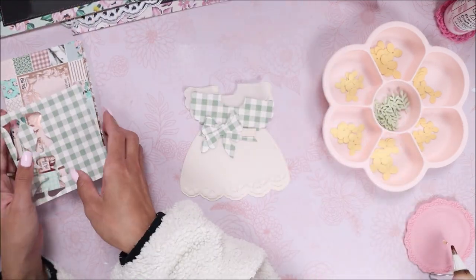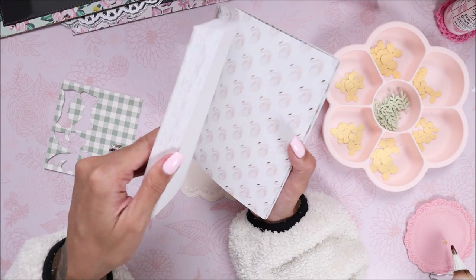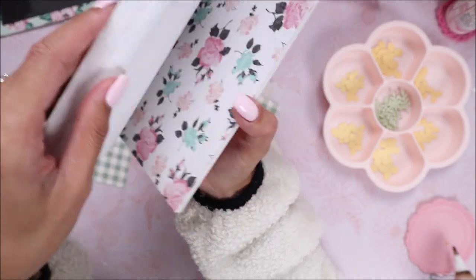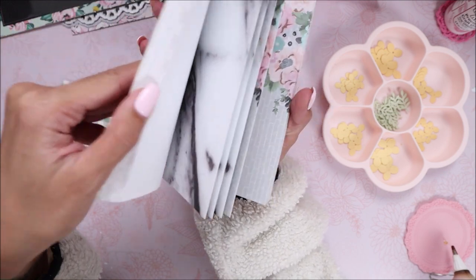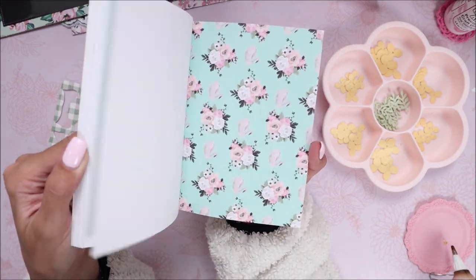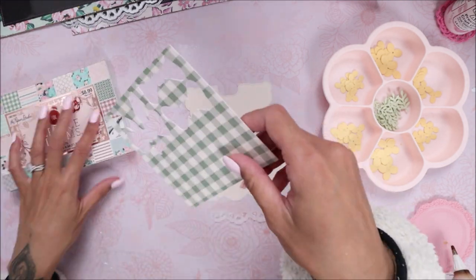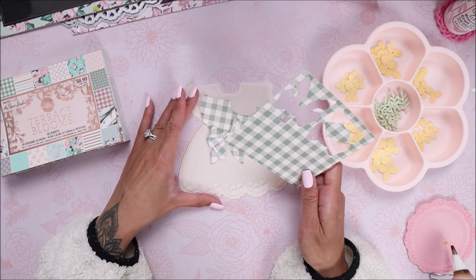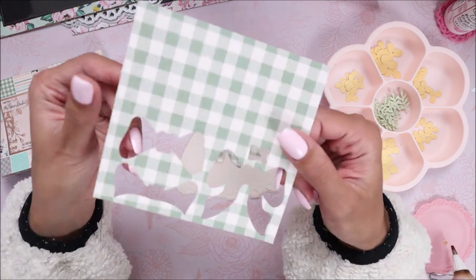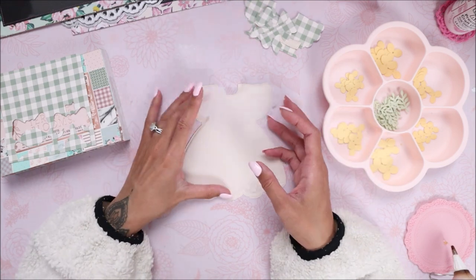The papers I used are from this Paper Studio foiled paper pad. It's a really old pad so I don't know if they still have it, but it's a perfect paper pad for baby cards or even weddings. There are all these patterns — even a marble, a sage green, a really bright blue, and a rose gold color. I'm really trying to use up my paper pads. I chose to use this gingham paper and just trying to use up my stash.